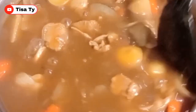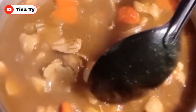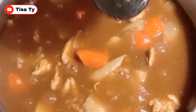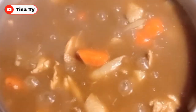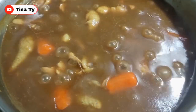So ito guys, syempre mas masarap din sya sa rice, pero kami mas madalas sa udon noodles namin sya pinapart, or sa bread - maglagay lang ng cheese dito sa ibabaw pwede din. Pwede din kayo guys maglagay ng cream kung gusto ninyo, or kaya coconut milk. Gusto ni Abby ganito lang kasimple. So simmer lang natin sya guys ng mga 2 to 3 minutes then ready to eat - so ayan guys ready to serve na yung ating chicken curry.